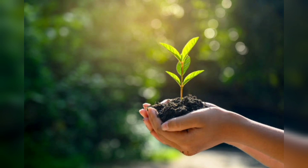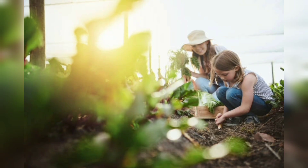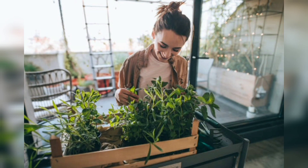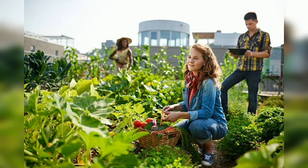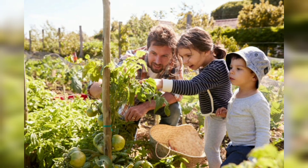Mulching: apply a layer of mulch around plants to reduce evaporation, regulate soil temperature, and retain moisture. Water-efficient plants: choose native or drought-tolerant plant species that require less water once established. Group plants with similar water needs together to avoid overwatering.